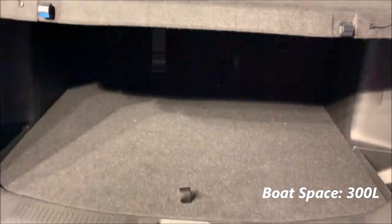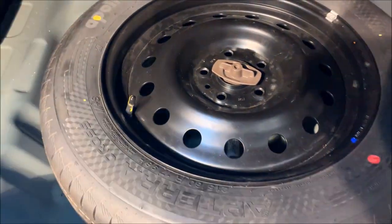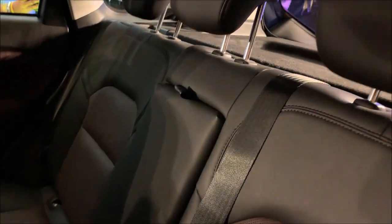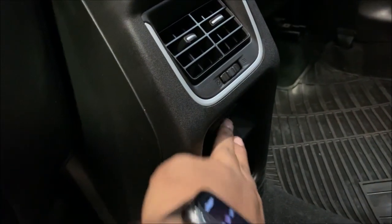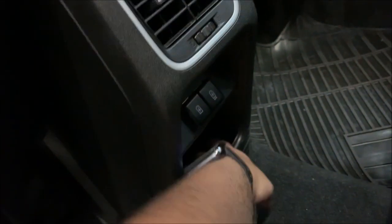Here is the total boot space - you do get a spare wheel, this is also 17 inch. This is the parcel tray. I think it's a ventilated seat - I actually don't know, correct me if I'm wrong. You do get three adjustable headrests in the rear seat, an armrest with two cup holders, rear AC vent, and two mobile chargers - one USB and another USB Type-C - and a slot to keep your phone.